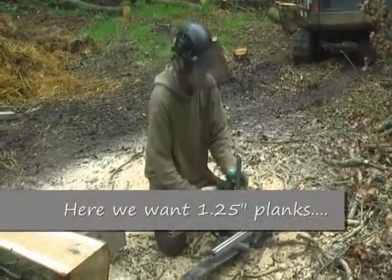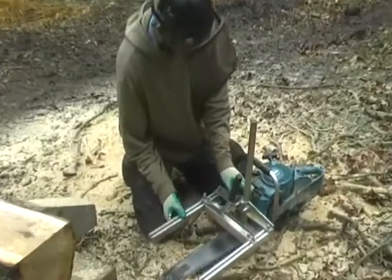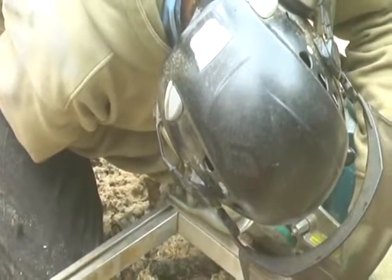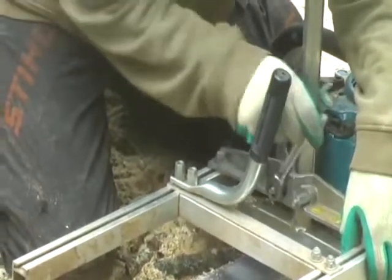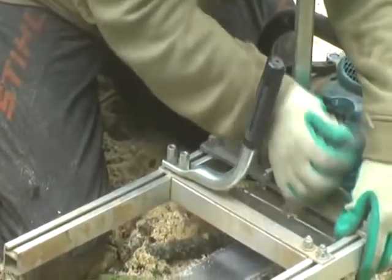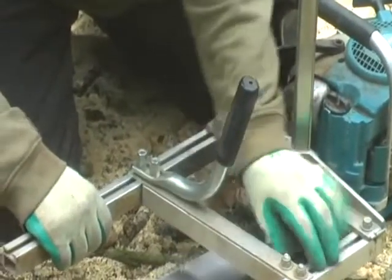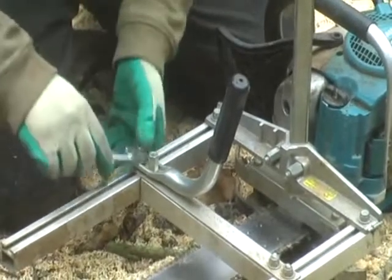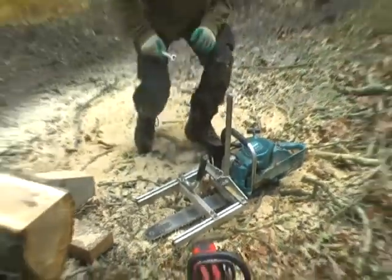Okay, so now we're just going to drop the mill down to one and a quarter inches, then to one and a half inches. The maximum bar length is 20 inches — that's the maximum bar length you can use with the small log mill. Otherwise you start getting separation between the tip of the bar and the chainsaw.